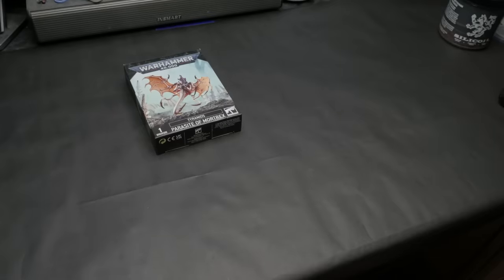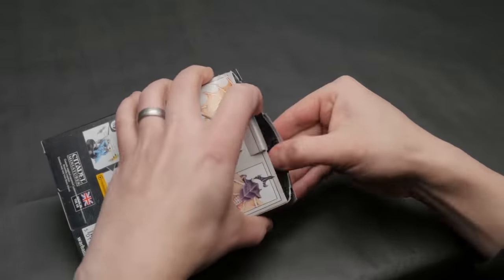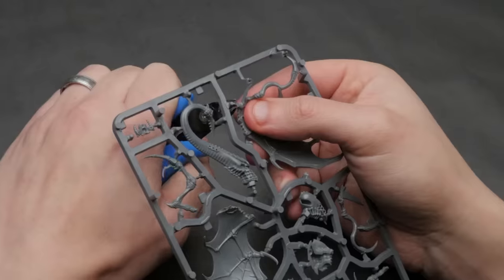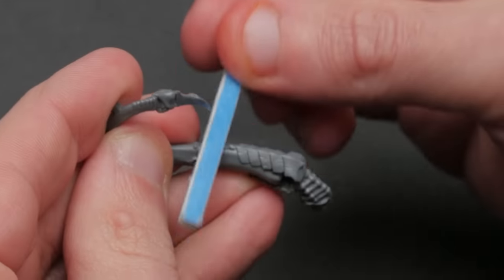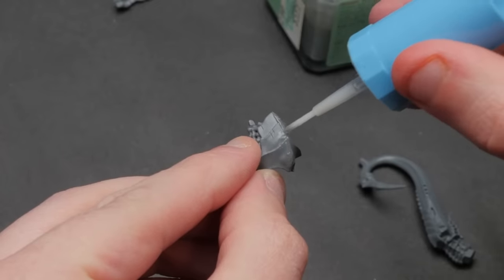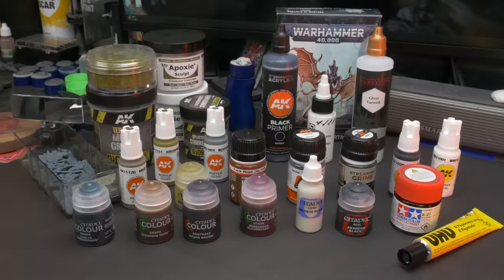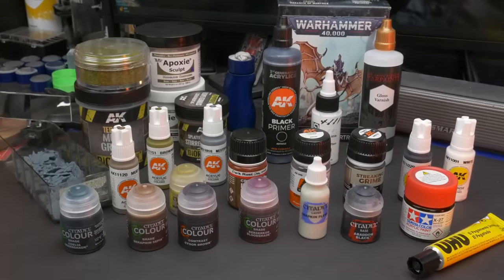We'll be doing this on these bugs for my new Tyranid force. The first thing I do when planning out a paint scheme is find inspiration, and this is true whether I'm painting a single model or an entire force. Oftentimes the model itself is all the inspiration we need — just looking at it gives us an idea of the main color we want to use or how we can envision painting it differently than everybody else.